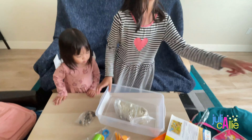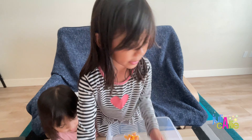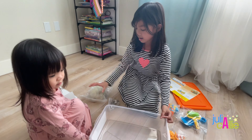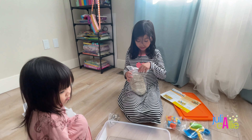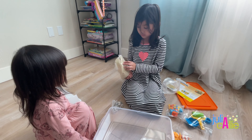So let's play, but we have to play on the floor so it doesn't get all messy. Let's put it all back. Okay guys, we took off everything now, and here's the sand.